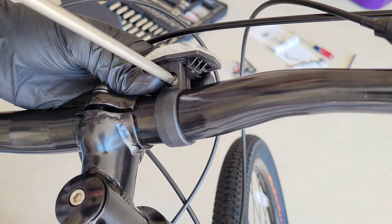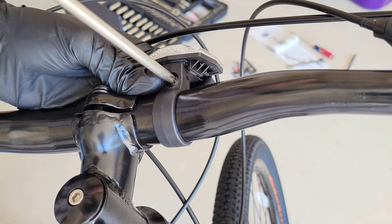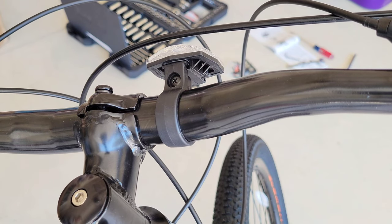Next we're going to tighten the reflector down into place so it doesn't move while we're riding. Get it nice and tight — there we go, it's in place and looking good.